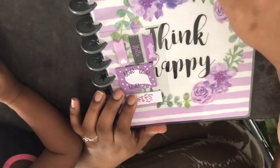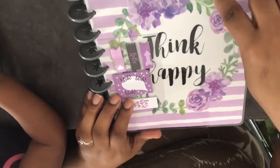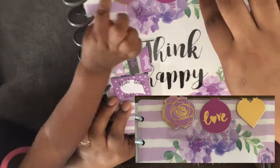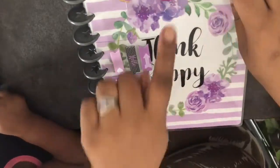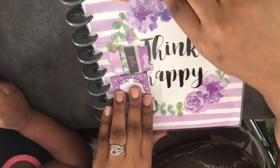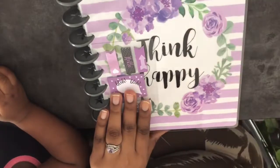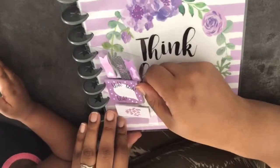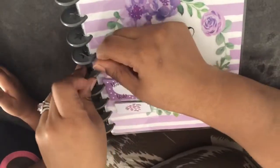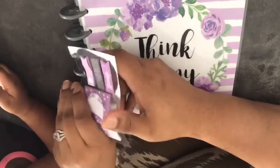Next we have what I believe are magnetic clips. You can see there's a gold heart shape, a flower one, and one that says 'love.' I'll slide those off. There's some background noise — my son is in his room being a little boy.